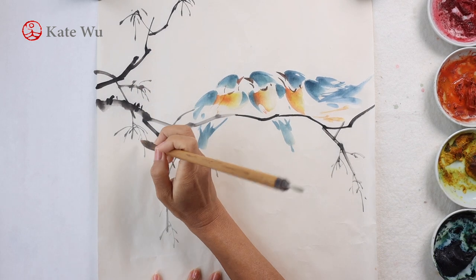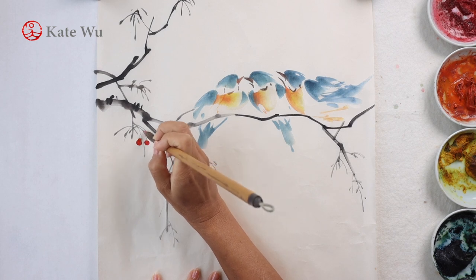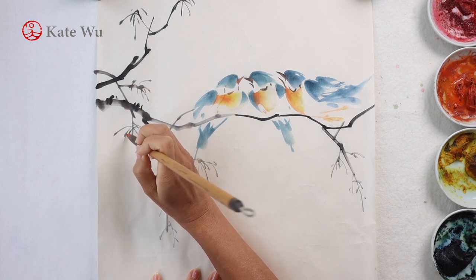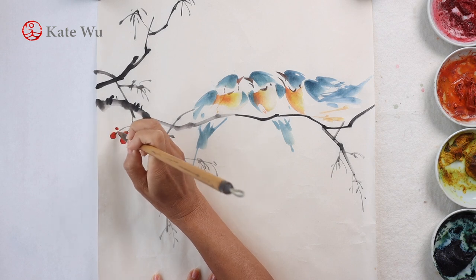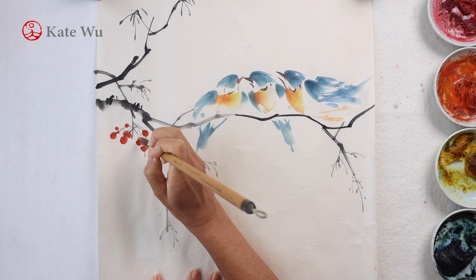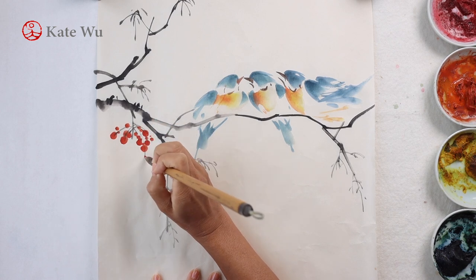I'm using some orange-red colour for the berries. I'm painting these berries in clusters, and that's how they grow. In the winter, all the leaves are gone, so leaving just the bright red berries with the bird, which looks really pretty.